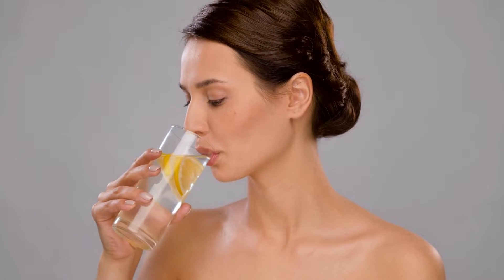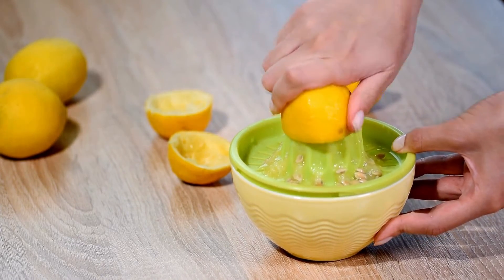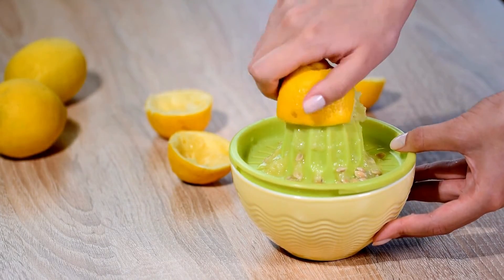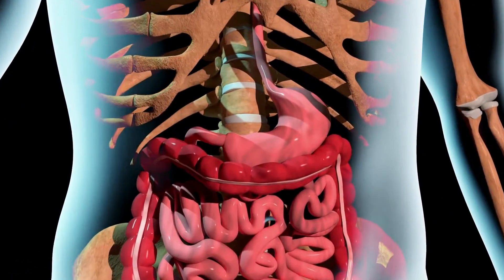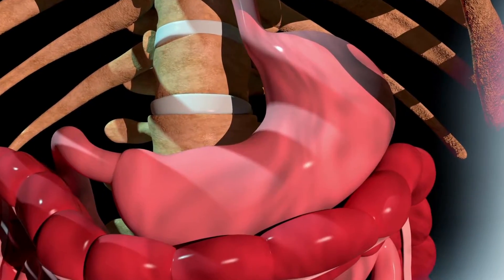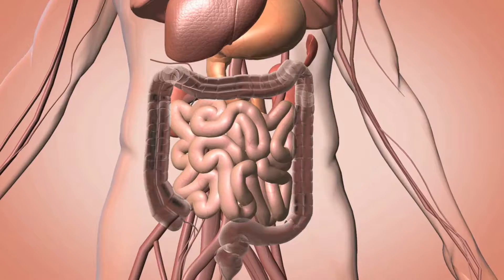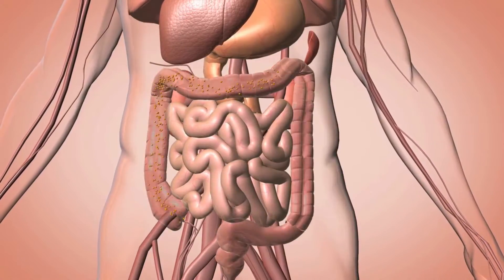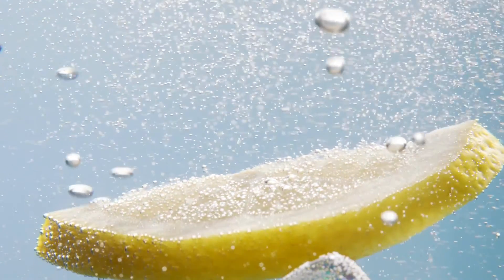Mistake number three: drinking lemon water in excess. While lemon water is generally considered healthy, consuming it excessively may have some downsides. Lemon juice is acidic and may irritate the stomach lining, especially for individuals with acid reflux or stomach ulcers. Additionally, excessive consumption of lemon water may contribute to enamel erosion or even cause gastrointestinal discomfort. It's recommended to enjoy lemon water in moderation as part of a balanced diet.